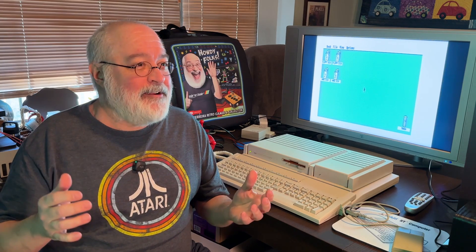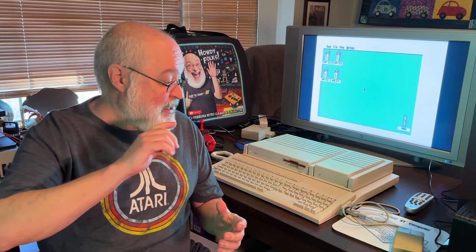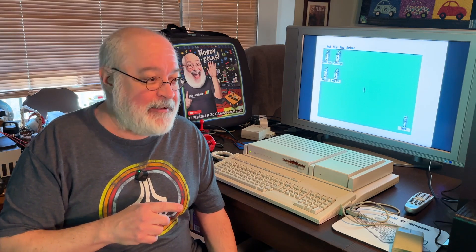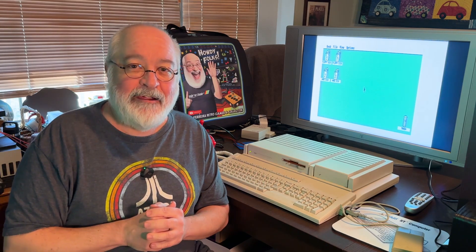Howdy folks, TJ here. Atari and networking — what a bit of voodoo I've been running into. I thought I would cover something I've experienced for the first time after 40 years of owning an Atari, at least in terms of an ST since 1987 — actually networking two Atari ST-based computers together to share some data.